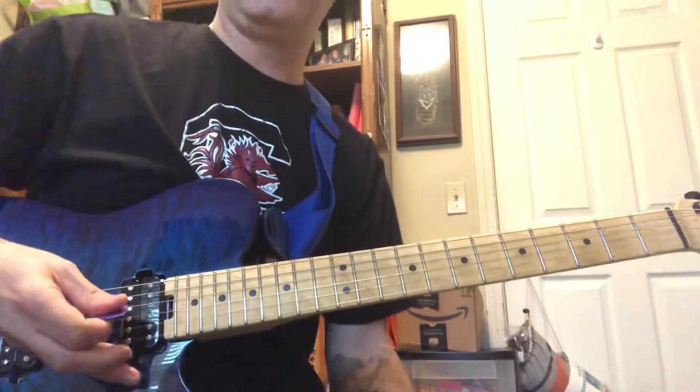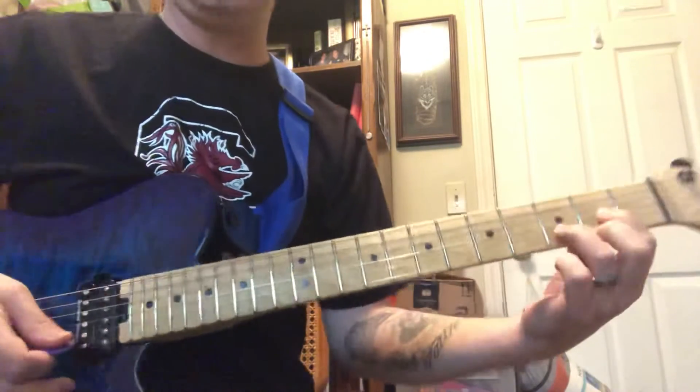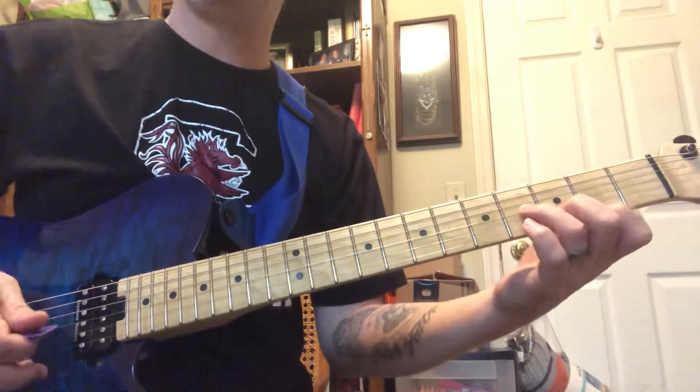The same picking pattern runs throughout — it's pretty simple. The trickiest part is probably that little barre, but if you don't like it, try the regular D shape chord, though to me it's not as smooth. Putting it all together, I'll play it slow and then at normal speed.